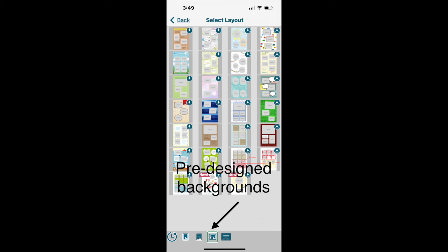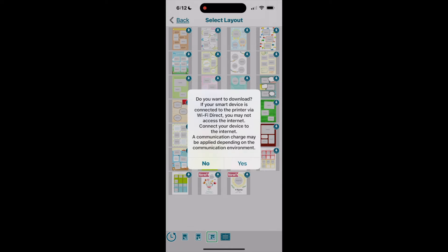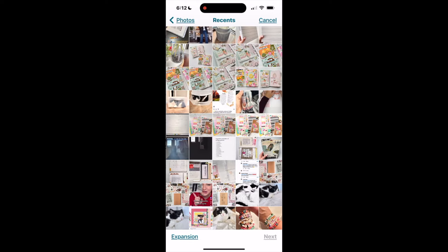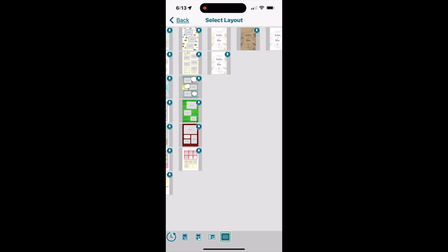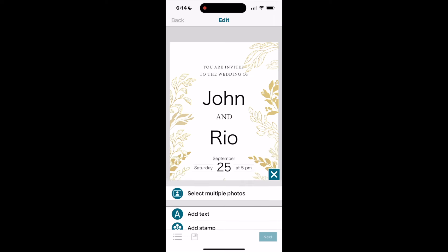Up until now we've been in the two boxes in the lower left corner. The third box contains pre-designed backgrounds — when I click it I see a number available for download. I choose the background I want, download it, and then follow the same process: clicking the head to add a photo, or using 'select multiple photos' to add several photos at once to that pre-designed background. Once my photos are placed I'm ready to print.